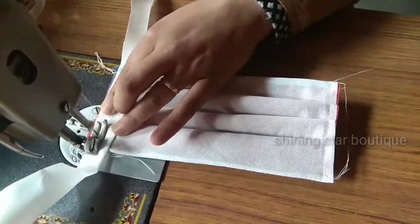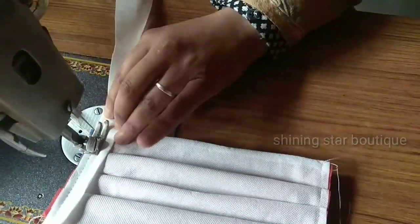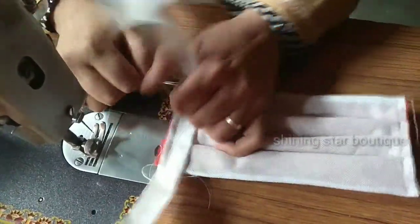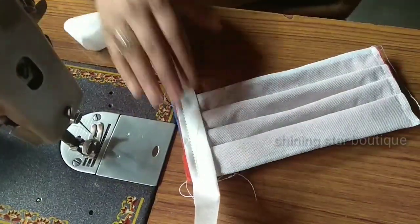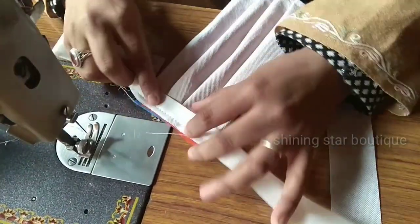I am going to make a stitch, and I am going to make a stitch. I need to use...